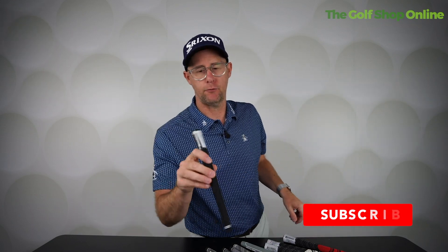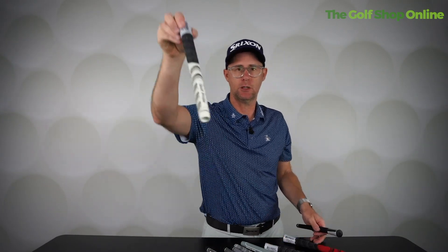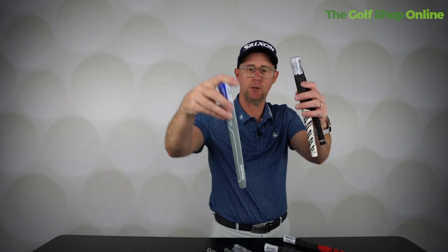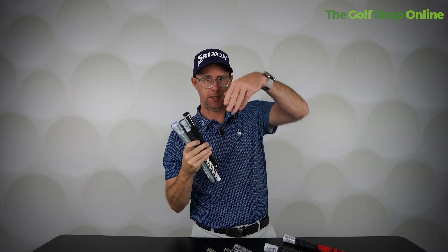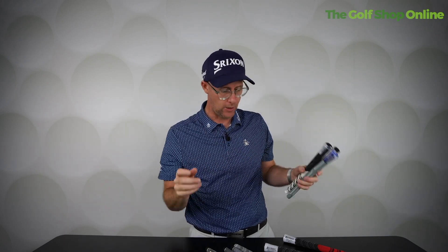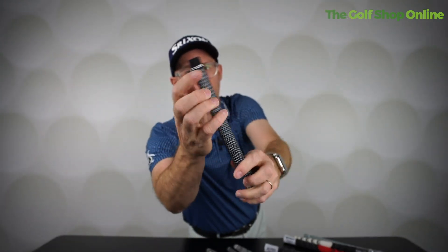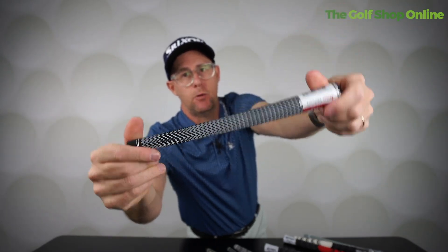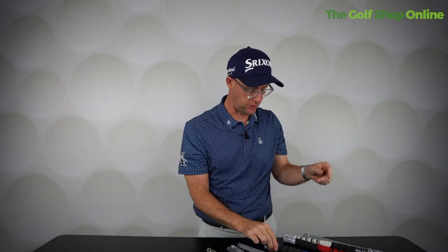The most common grips are these velvety ones — Golf Pride again. Things to bear in mind: lots of grips have logos and lines. If you've got a changeable neck driver that spins the shaft to a different angle, your grip won't be lined up anymore if you change the neck. So you might want something logo-less — something round without a ridge at the bottom that can go on at any angle, so even if you change the neck it doesn't affect the grip alignment.